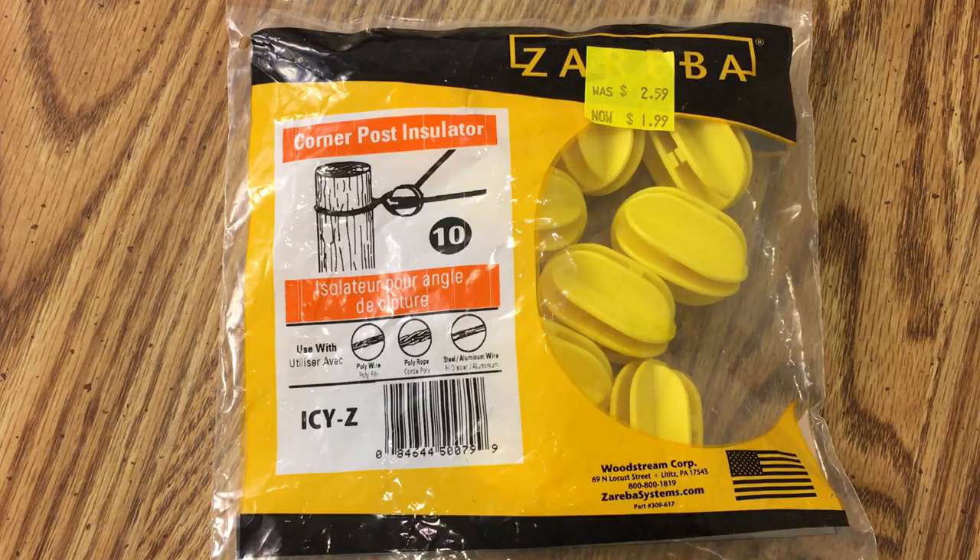I thought I'd make a quick video to show you guys — these come out to about 20 cents a piece since there's 10 in here, plus tax, so a little bit more than that. But it's an easy way to get bulk antenna insulators for pretty cheap. I thought I'd put that out — see you soon, 73.